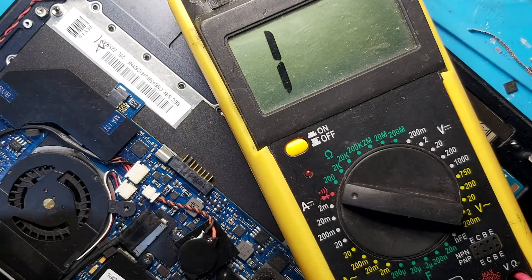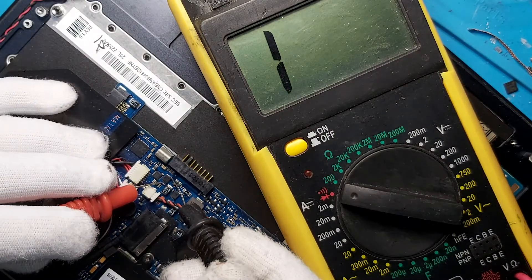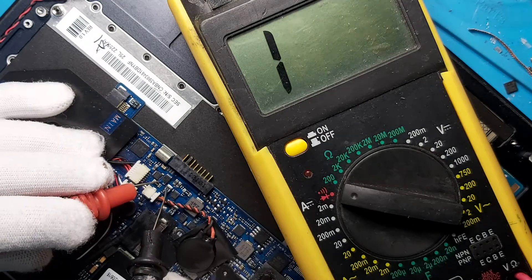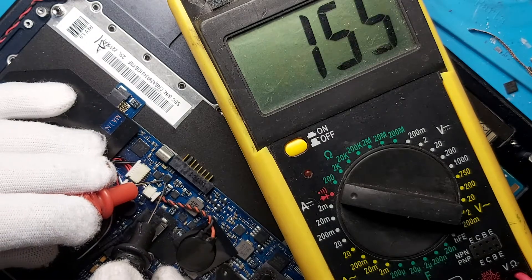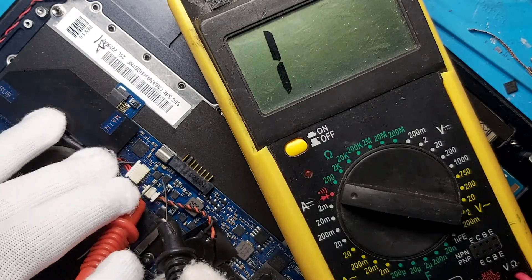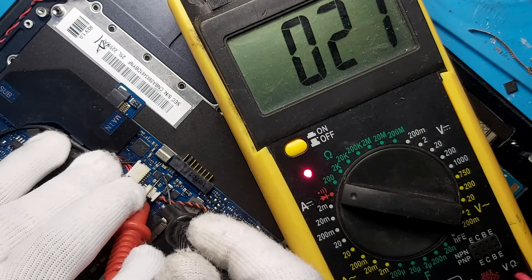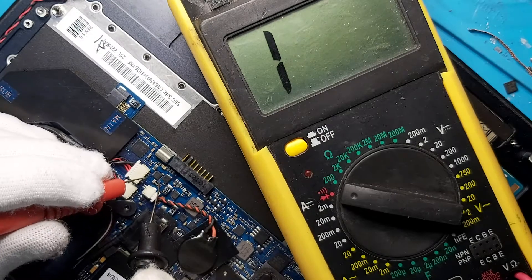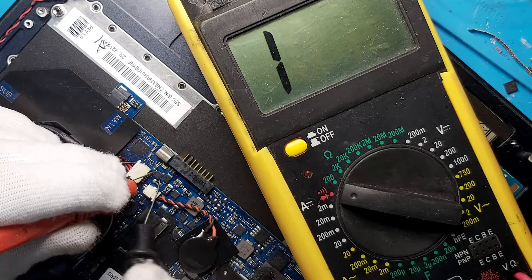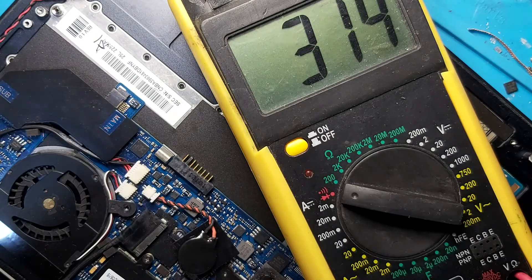Let's check these two MOSFETs. This is the first MOSFET — I have no short. How about the gate? Not shorted. How about the second MOSFET? We check source and gate — we have a short. And how about drain to source? We have a short there too.